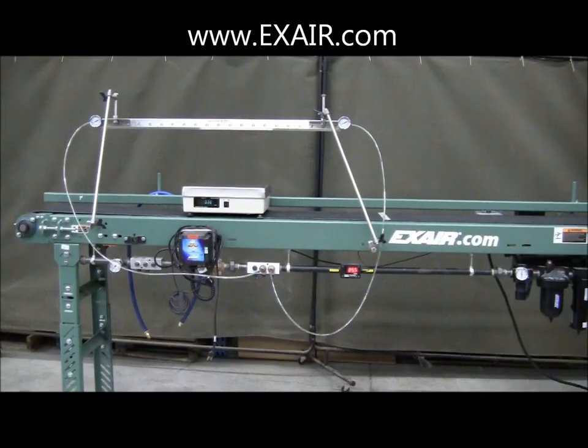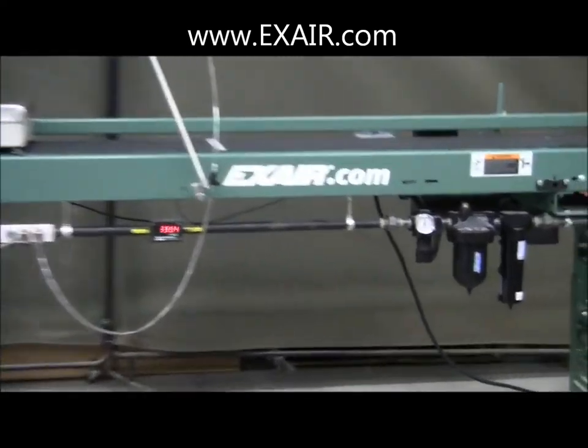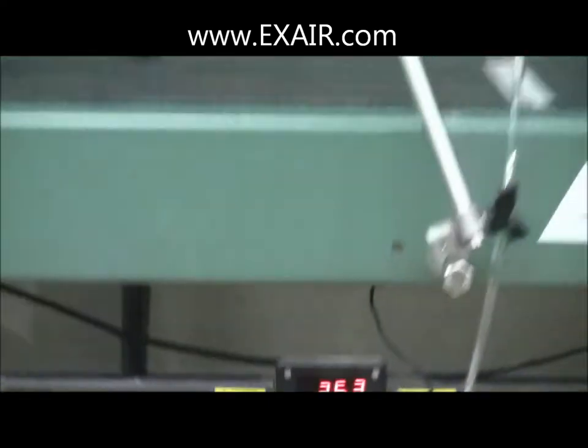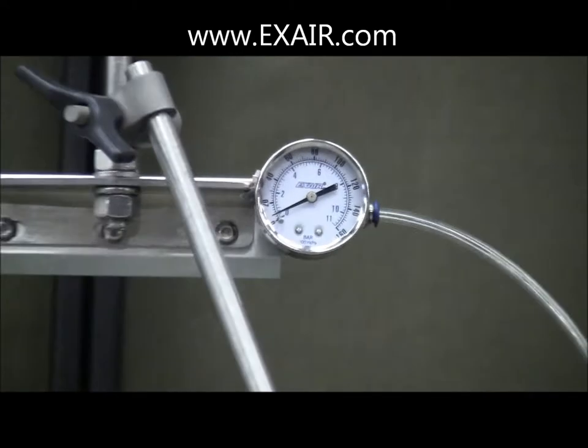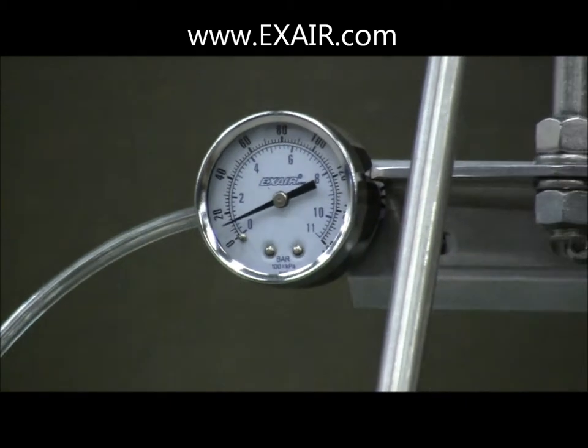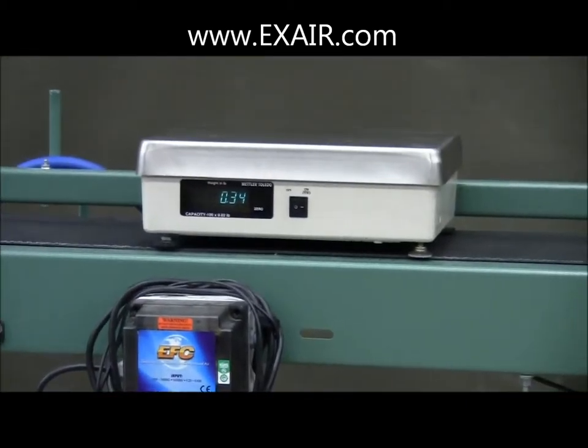Cutting the tube to five-foot lengths results in only marginal improvements. With 80 PSIG pressure, flow has increased to about 35 SCFM. Air supply pressure is still down around 10 PSIG. And as the scale will show, there has been a slight improvement in the force applied.